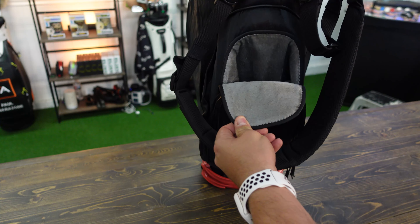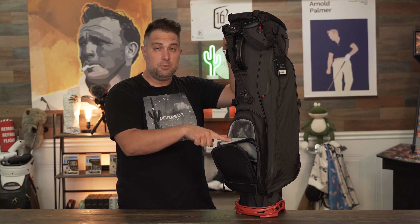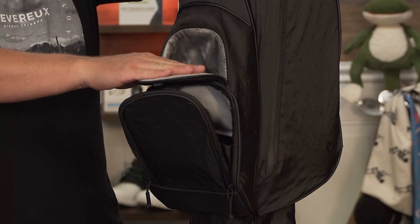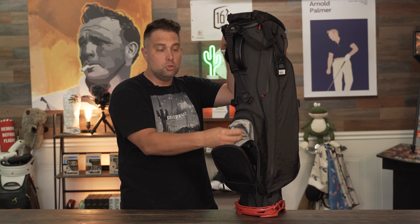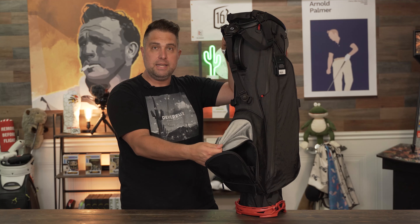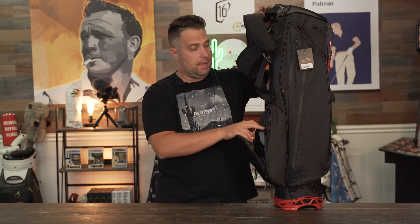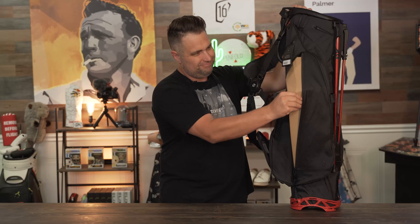The next feature is this front pocket with a velour interior — super soft. This is the valuables pouch, and it's antimicrobial protected so nothing will grow in there. You can see how shiny the velour is. You could put a phone, rangefinder, wallet, or keys in here — it's the best pocket for keeping valuables safe.